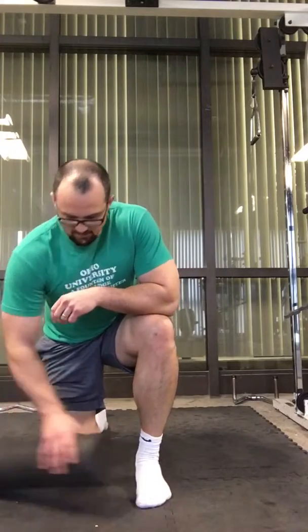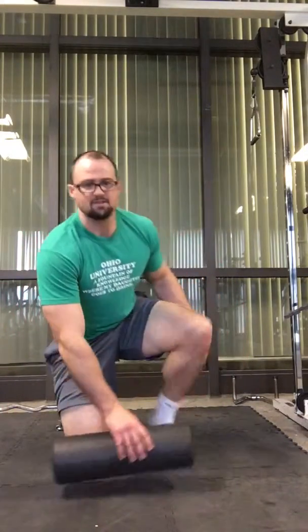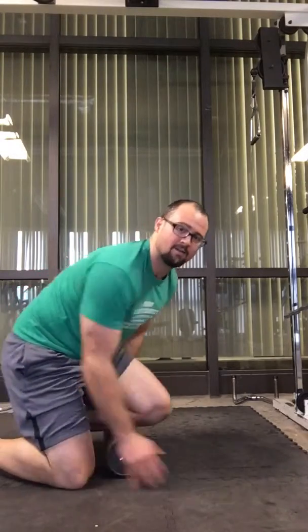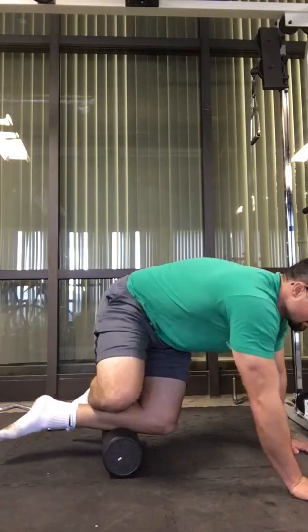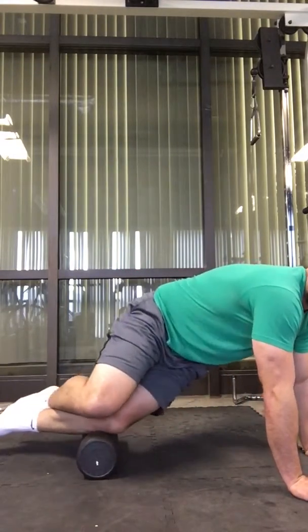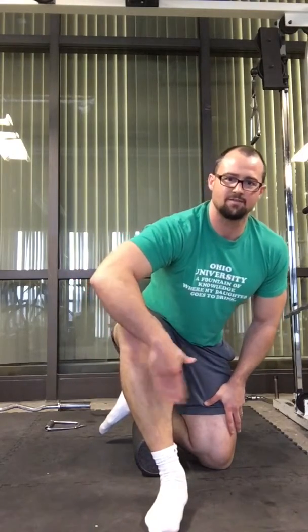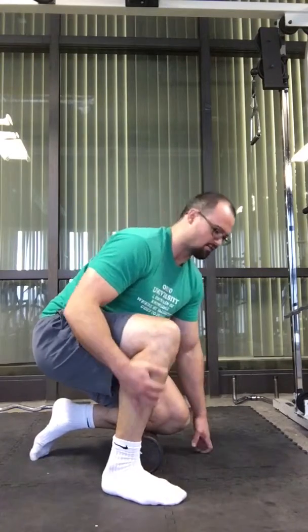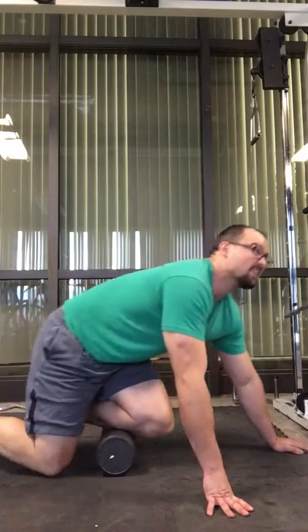Now we're going to hit the anterior part — the front of the shins — the anterior tibialis and some other muscles on the side. We're going to do the opposite: get your shin on top of the foam roller. I think Kelly Starrett calls this the 'bone saw' — a brilliant name, because that's what it feels like and looks like. Get on top of the foam roller, put your leg back to really drive it in, go back and forth up and down. Really hit the anterior tibialis. You can hit the front of the gastrocnemius here too, but you get the most bang on this big meaty part in front.